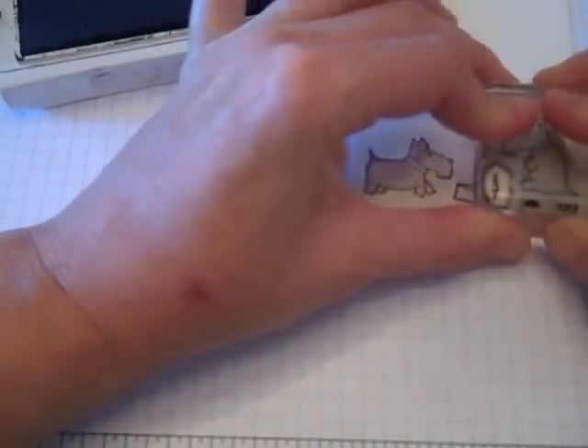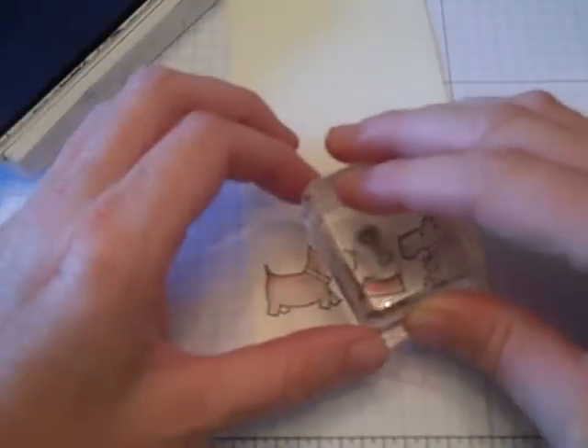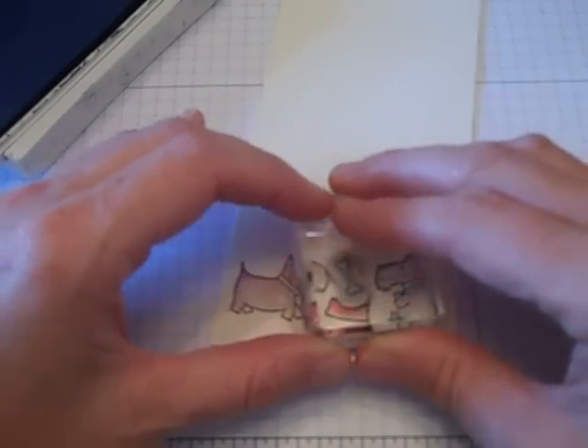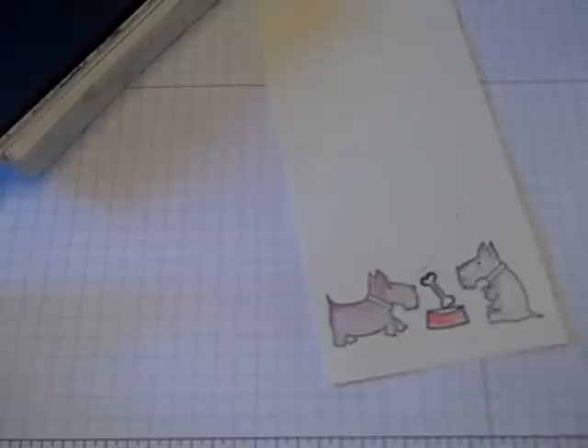And then I'm going to push him on there. Then I'm just going to add the bone in here. This is what I really, really like about using the clear blocks — you can see where you're stamping. It makes it a lot easier whenever you're doing something to make sure that you can get it where you want it.